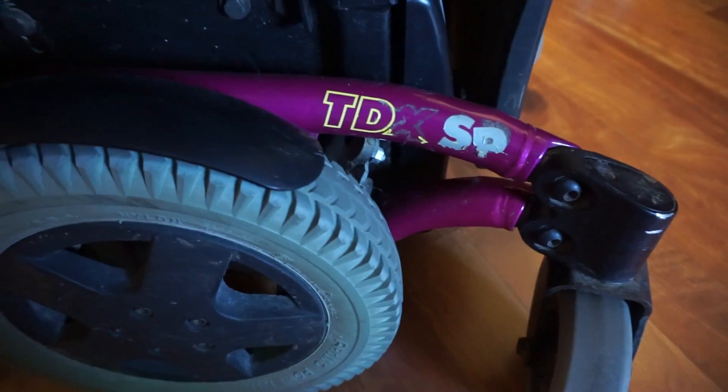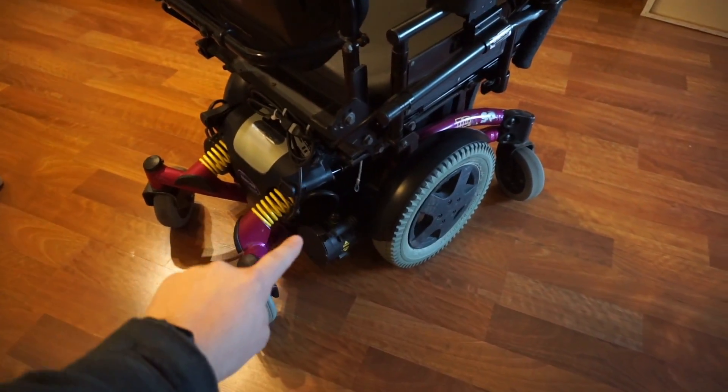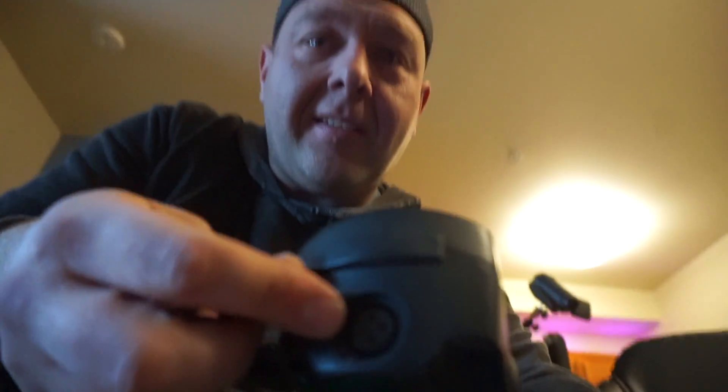This particular chair happens to be an old TDX SP and this one has the four-pole motors on it. These four-pole motors are very powerful. Once you have the proper software on this card, I can either email you guys the files and tell you how to do it, or I can just make one of these cards and send it to you if you just want to buy me a cup of coffee — basically just cover the cost of the card is all I'm looking for.